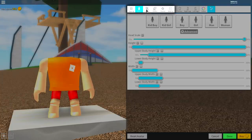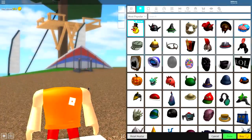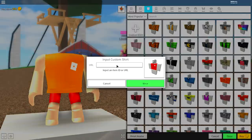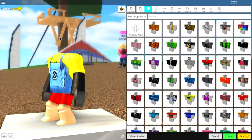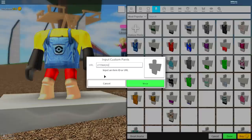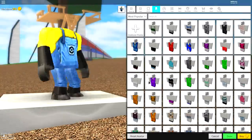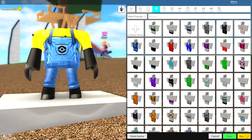Now click where it says body and come over to the wearing selection. We're going to equip a shirt and pants. Click where it says shirts and click custom shirt. Input the code shown on screen — pause the video if you need to — then click 'wear.' As you can see, we now have the top of a minion. Do the exact same thing for the pants: come to pants, click custom pants, input the different code shown on screen, click 'wear,' and we now have the body of a minion.